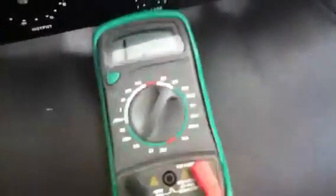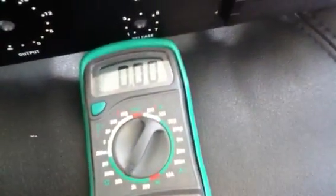Let's get the other probe in place. Right now there's no connection — one means no connection. We'll put the probe in here and — bingo! Connection. So this side of the chassis is connected to this point.